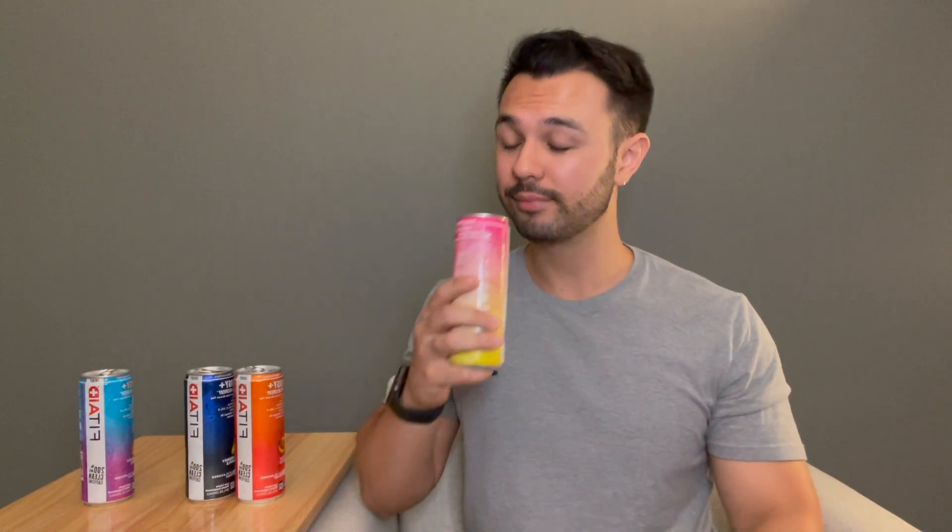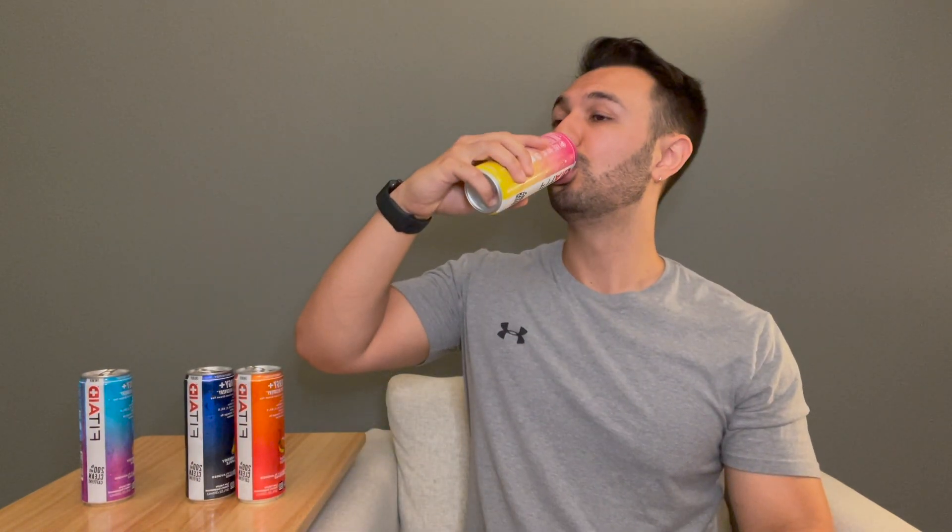Next up we got peach mandarin. I really like this one — it tastes a little bit sweeter but this one definitely feels like a summer drink. And last but not least, raspberry hibiscus.